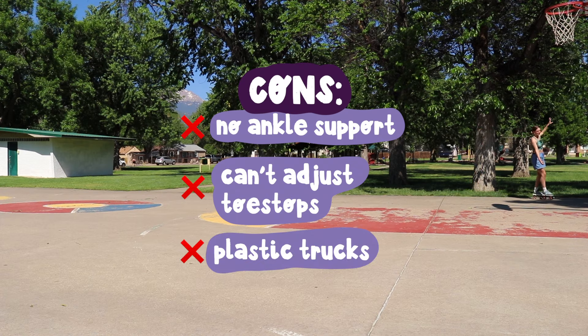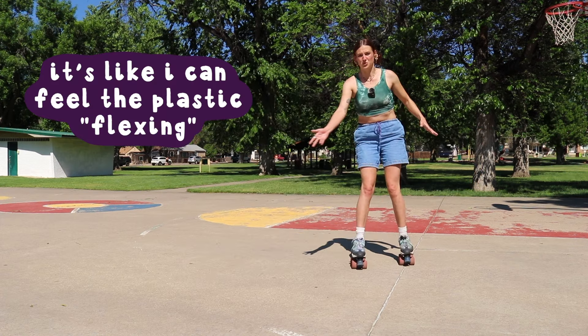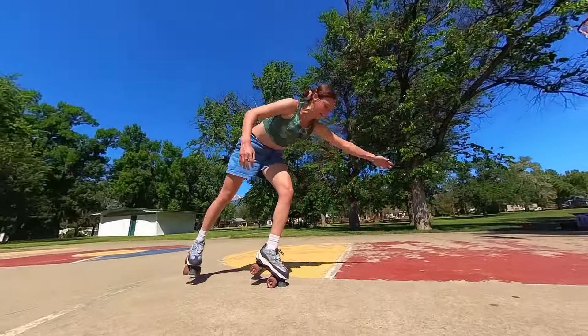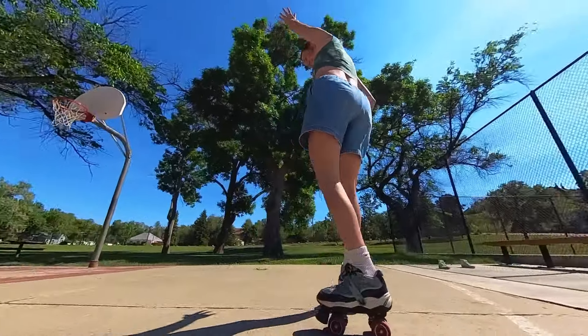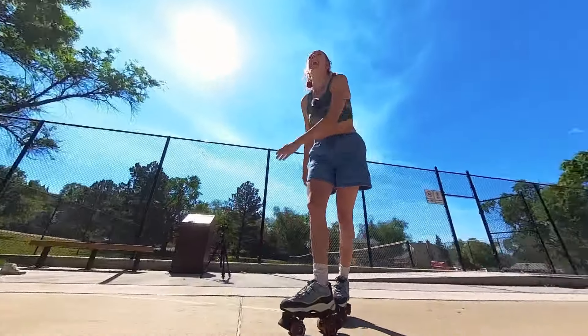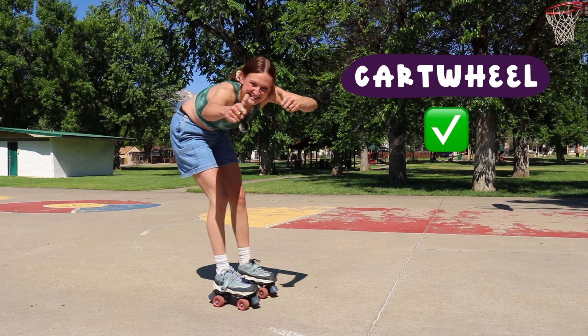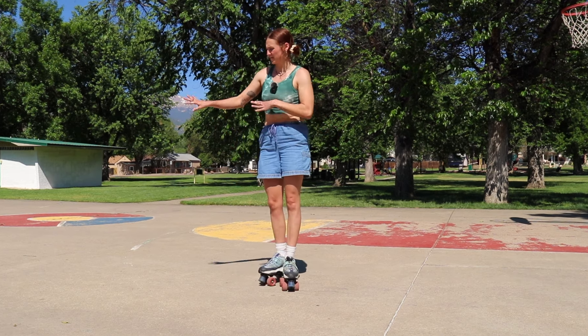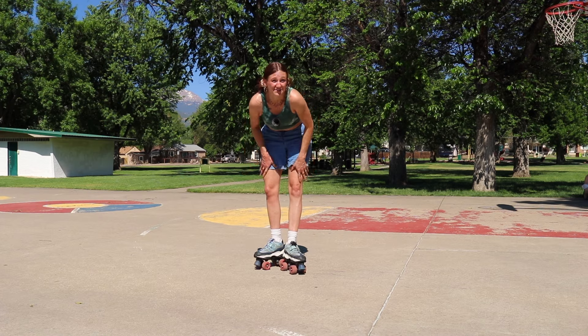Nailed it. Let's try a cartwheel. These trucks feel so squirrely — they're kind of just squirming all over the place even after I tightened them. Let's try the cartwheel again. Nice! The toe stops are so big that it makes that one easy peasy. The wheels feel really nice too — going over the little sticks and rocks on the concrete felt really good, they didn't feel like they were tripping me up at all. The initial test on flat went pretty well. I'm kind of excited to take them to the skate park, but also kind of nervous because of my ankles.